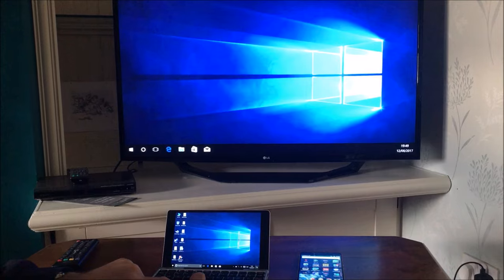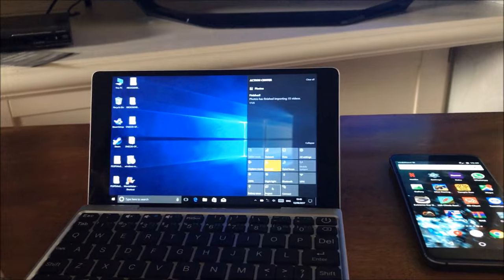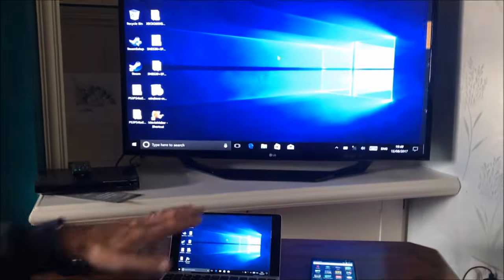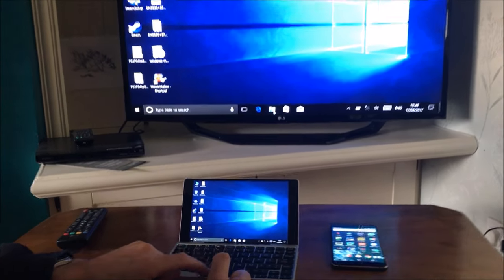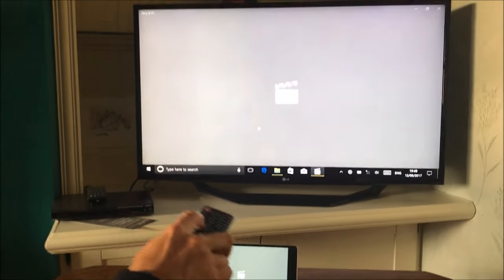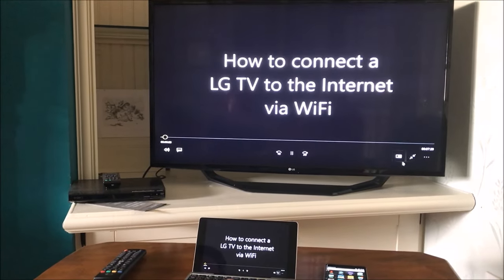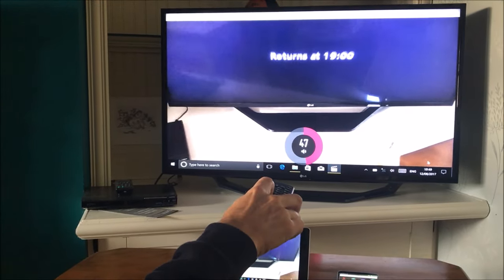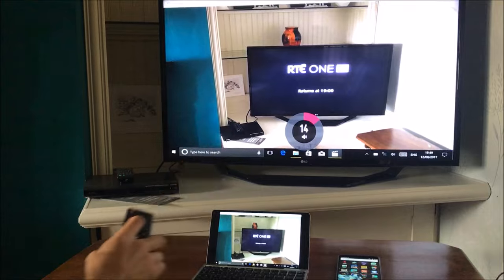Right, now it's on the extended desktop — let me just change that to Duplicate. If I go to Project down here instead of Connect, left click, and go to Duplicate, now it will mirror whatever I do on screen here up there. Again it will carry sound and audio, so if I pick a video, put the volume up on the TV — this is one of my other YouTube videos — and the sound's coming through the TV rather than the laptop. As you can see it works perfectly.